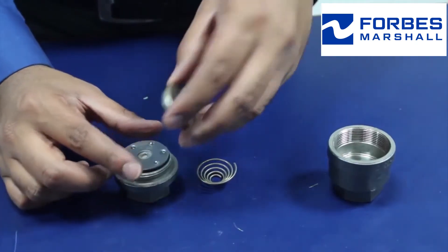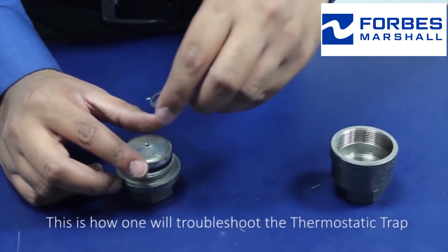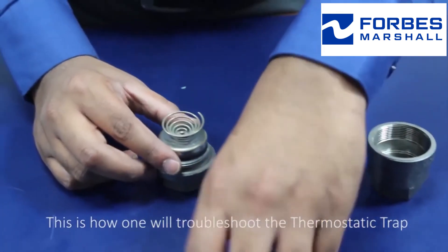Reassemble the trap. This is how one troubleshoots the thermostatic trap.